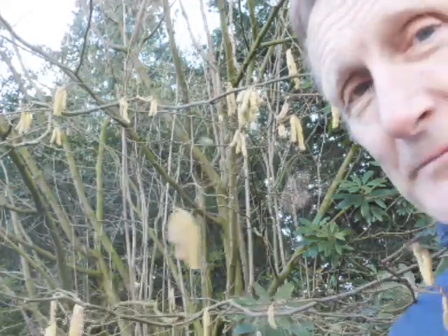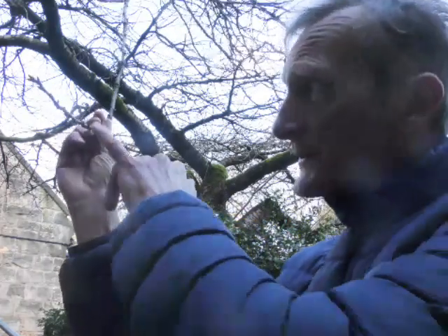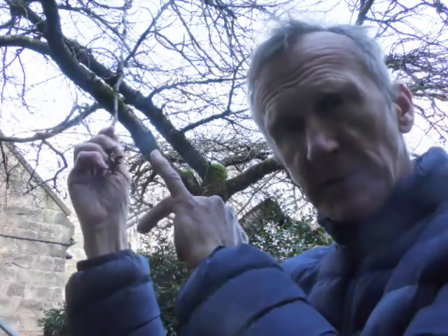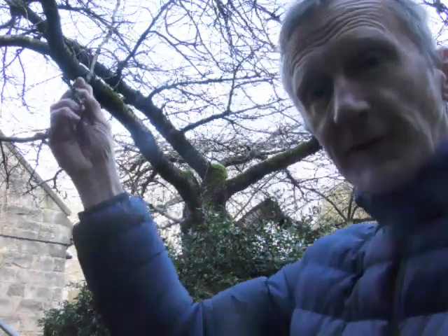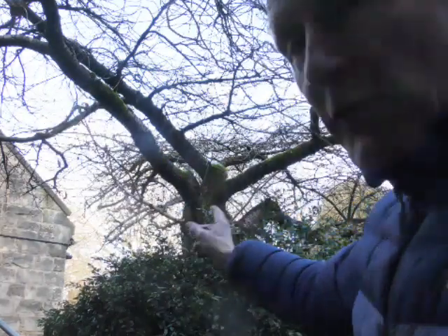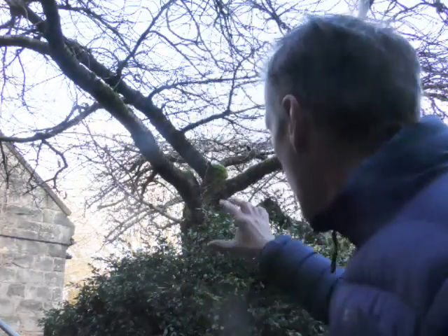This is Prunus avium, the cherry. On the cherry the buds are alternate, and the terminal buds are in clusters, but they're much more pointed than the oak. If you look at the bark of the tree, you can see that the lenticels go around in concentric circles — that's one of the identification features of cherries, even from a distance. The lenticels are very, very conspicuous.